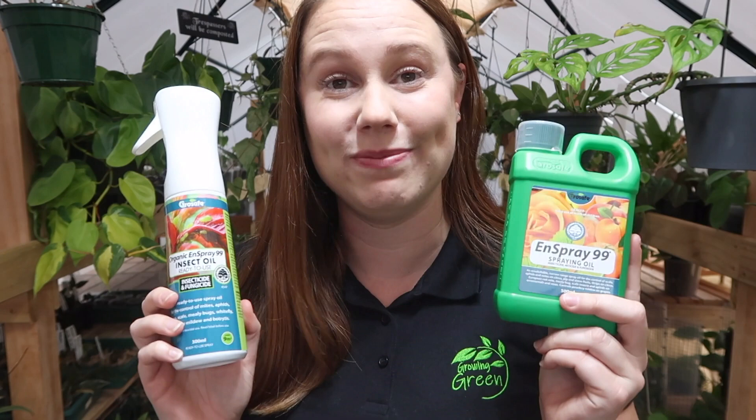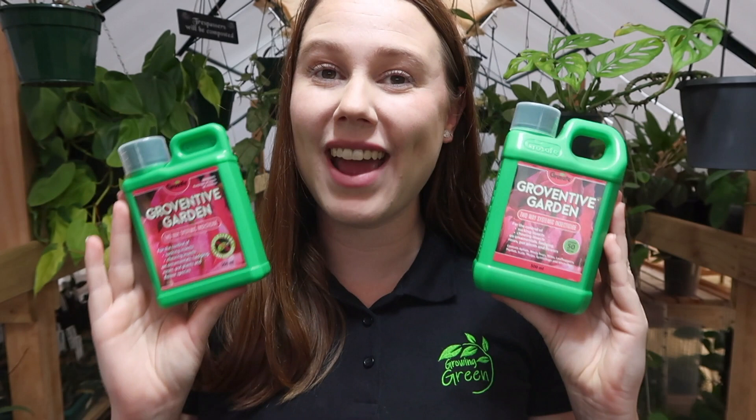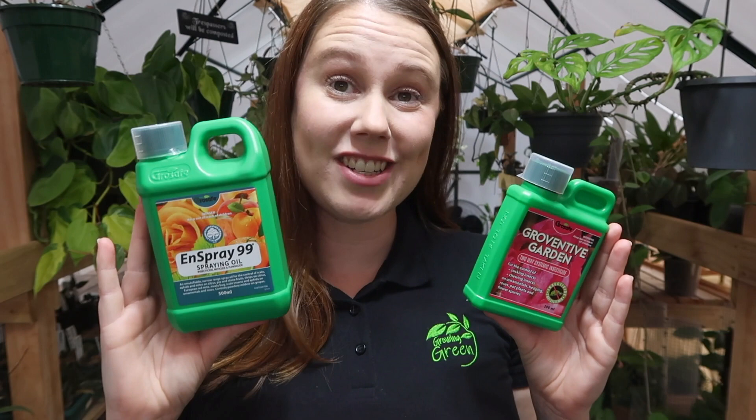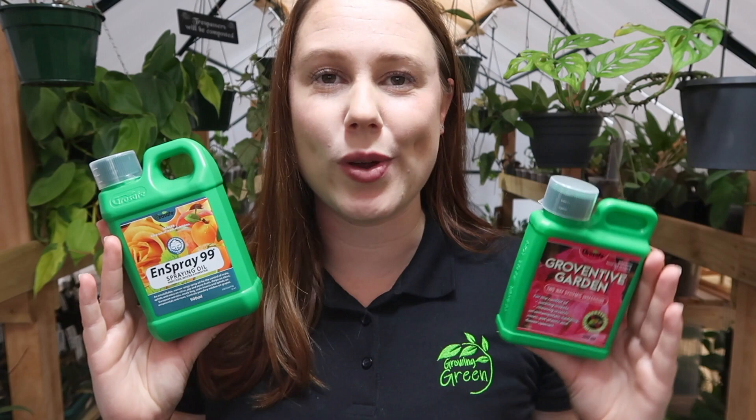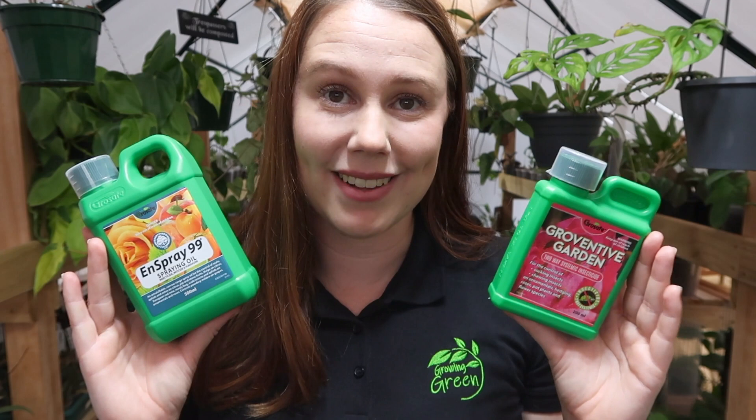The next product we're going to talk about is Growventive. Growventive is also a pest control product but it works in a slightly different way than Inspray 99. Where Inspray 99 was a contact killer, Growventive is actually a two-way systemic insecticide that helps to control sucking and chewing pests both above the ground and below the soil level. These pests include mealy bugs, aphids, scale, and so on. Two-way systemic means that once it is applied to your plant, it is absorbed into your plant's tissue and passed around the plant, so whenever bugs chew or suck on your plant they actually ingest it and die.